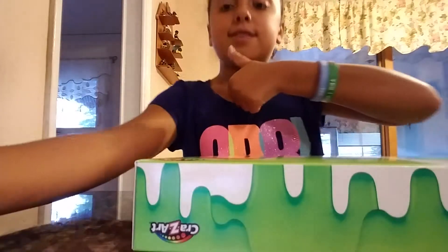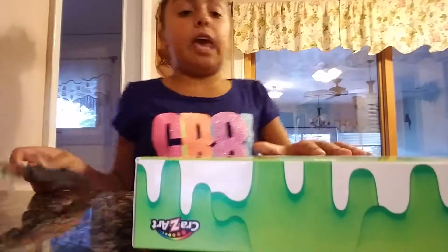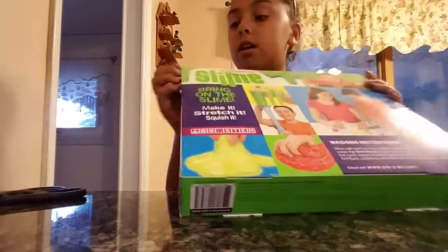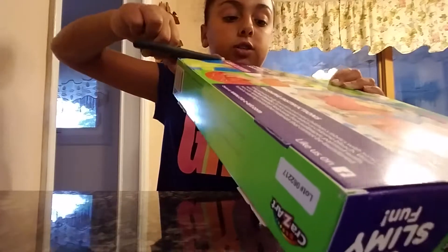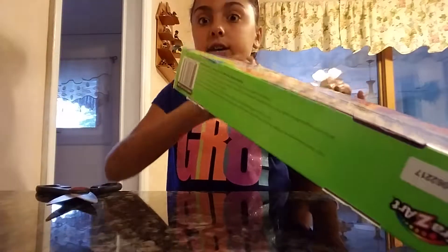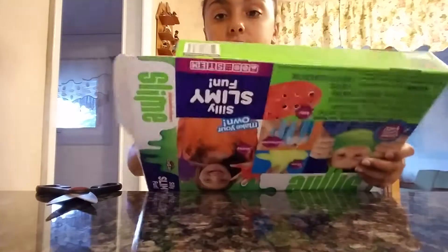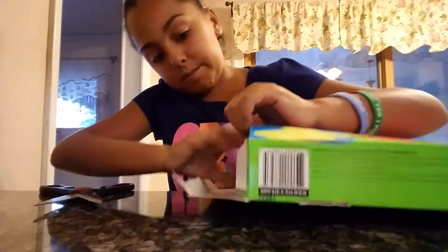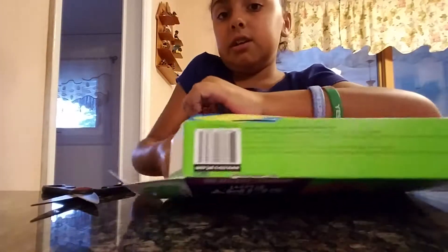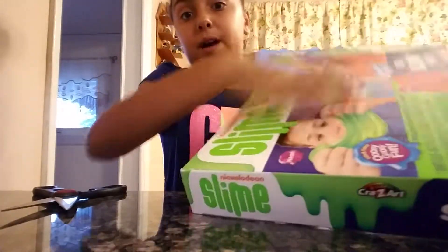Let me go get the scissors. Alright guys, so I got the scissors and now let's get it open. I might have to pause the video to read the instructions. It's so hard — I'm actually might need my dad to do this. I hope not. Okay, I'll just rip the box.